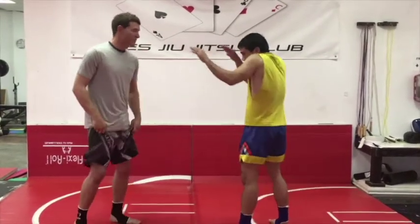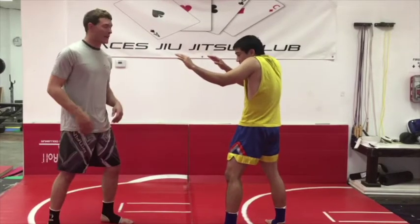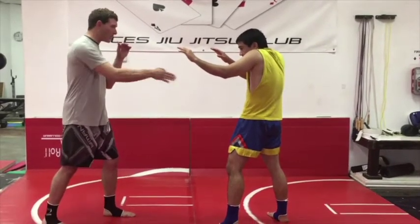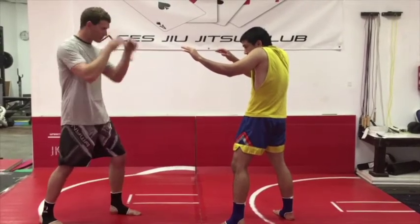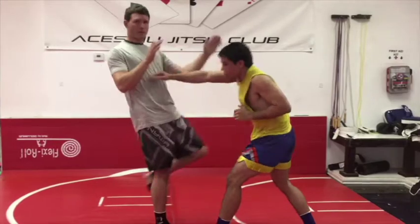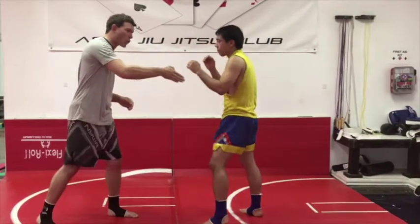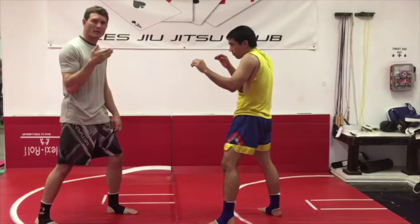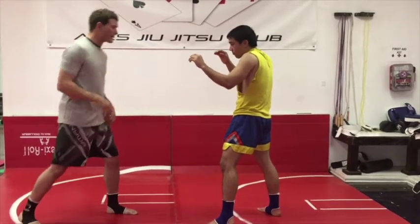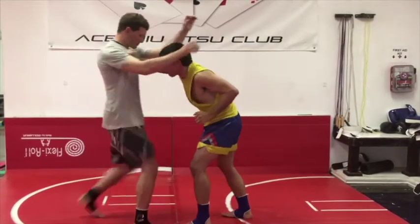Now we're gonna show this technique from the orthodox position with my right hand back. This time I'm gonna kick with my rear leg and I'm gonna kind of block him instead of just trying to stab him with a chamber kick. So I block here and throw my knee. I'm stepping kind of forward in case he's really charging in — I block his movement from coming forward and then I follow up with my knee. Block, knee.